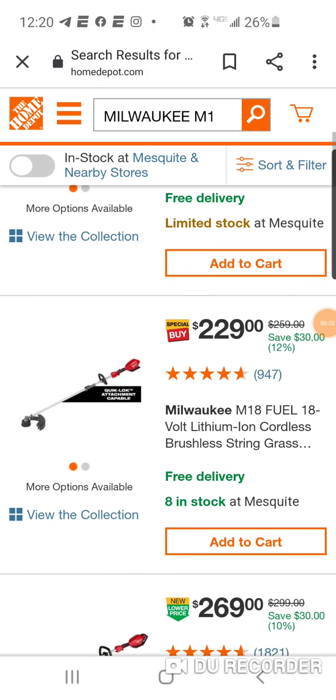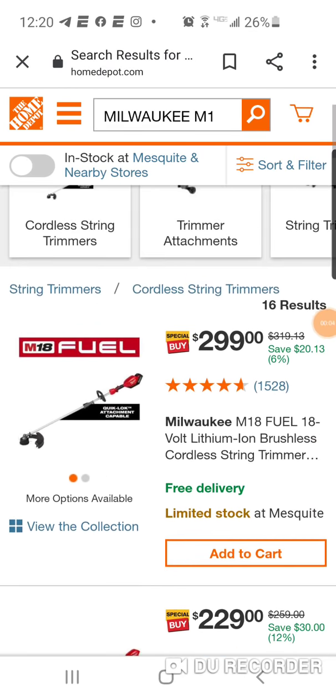Hey folks, what's going on? Guys, some really, really good deals on this Milwaukee OPE stuff.